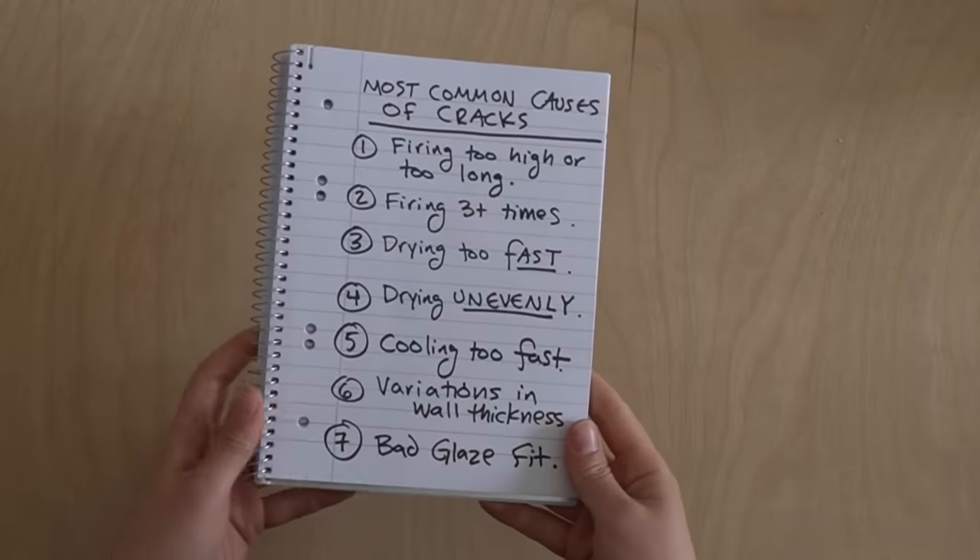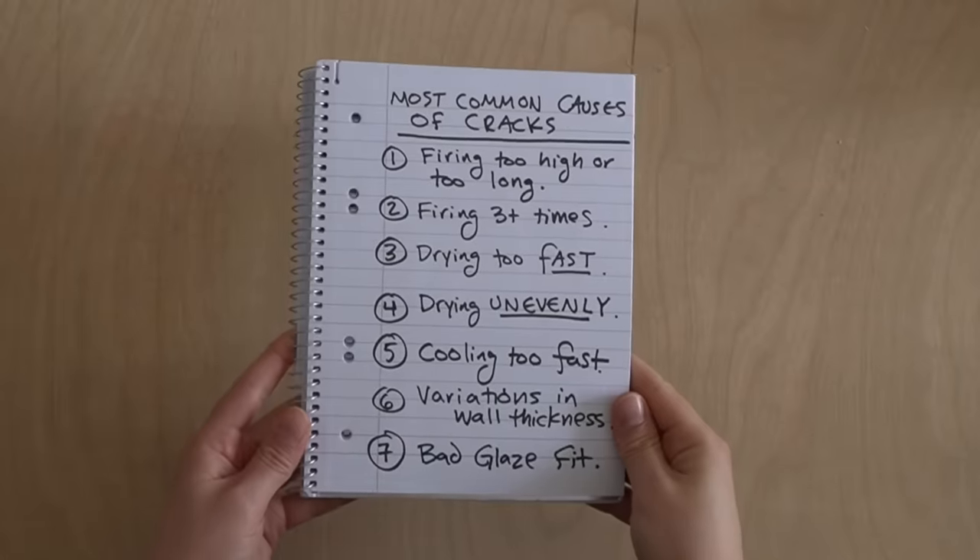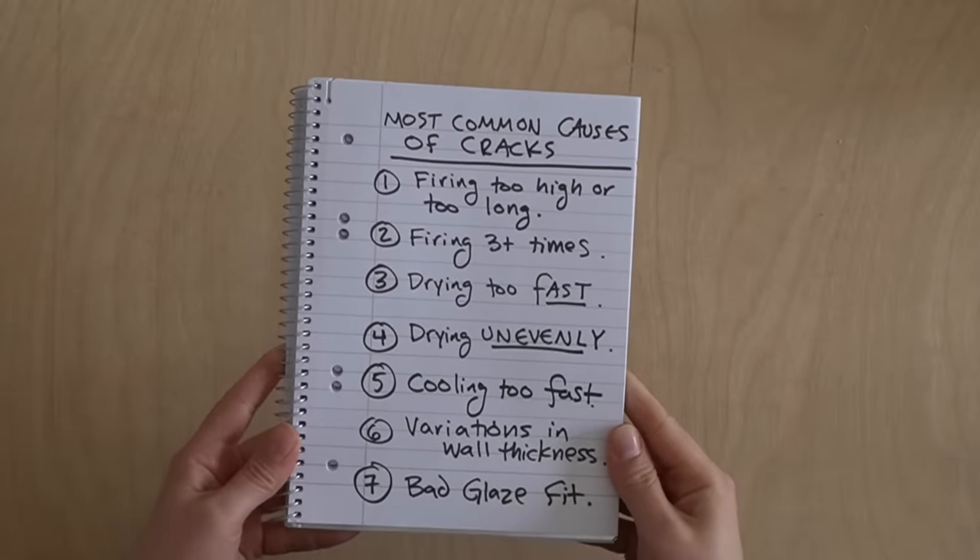Everything on that list is what causes general stress to your pottery, which can lead to any of the cracking issues I'm about to go into. Now I want to cover the specific cracking issues and their specific causes — so if you're having an S-crack or a shatter crack, you'll know exactly how to deal with it.